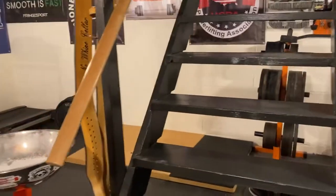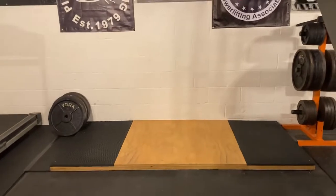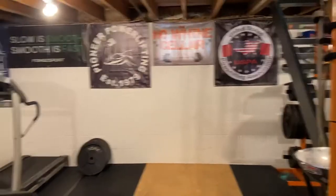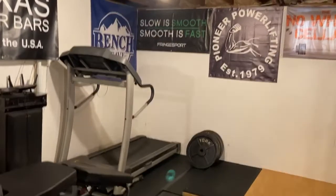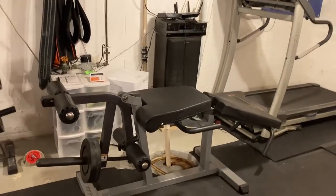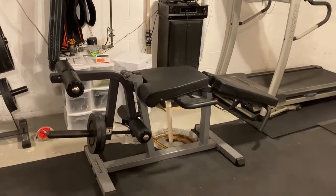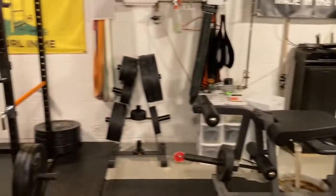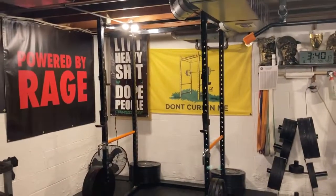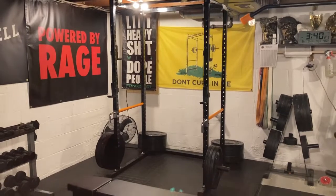I've got the same deadlift platform that everyone has — nice homemade deadlift platform. I've got a treadmill, the Body Solid adjustable leg curl and leg extension, which is pretty nice. Over here I've got a Titan T2 squat rack in the corner. So that's three total places we can squat and four places we could bench if we'd like.